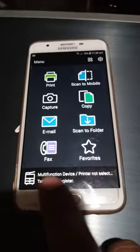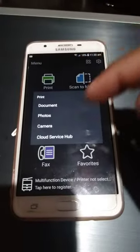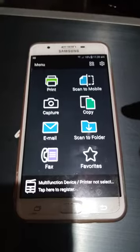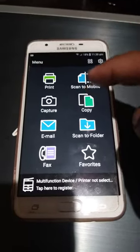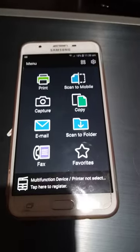You just select print and print your document, photo, or whatever you like. You can also do other options in there, like mobile scan — put your document on the scanner glass and press the button.